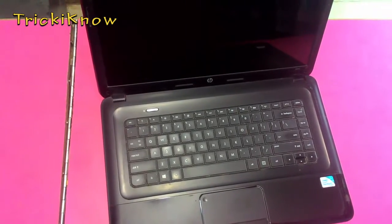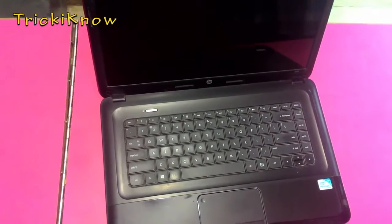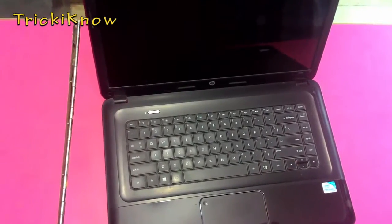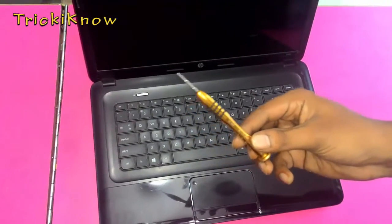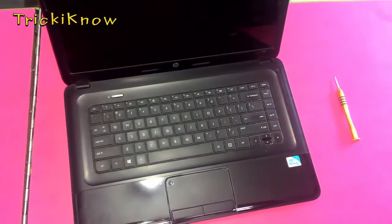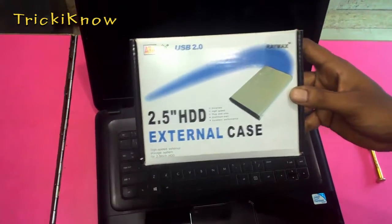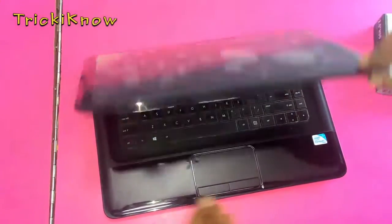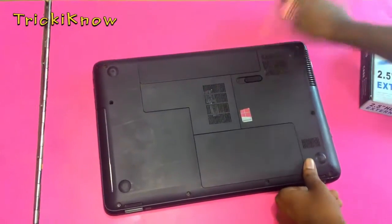Hi friends, this is Amir Hussain and today I'm going to show you how to take data from a dead laptop. First you need a screwdriver, and second you need a 2.5 inch hard disk case.